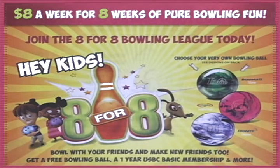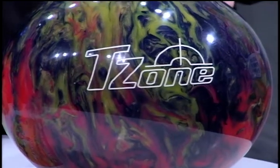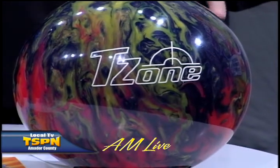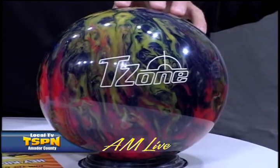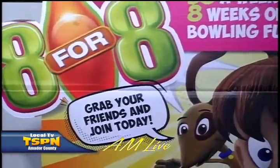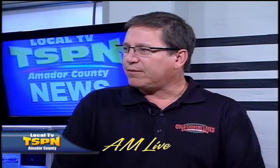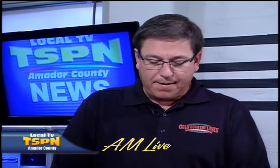The eight-week kids league runs two sessions: a Friday night and a Saturday morning. Kids in soccer on Saturday mornings can still bowl on Friday nights. It starts September 21st at 6 p.m. - come out around 5:30 the first night - and September 22nd at 10 a.m. There's no real age limit; if they're under 18 and old enough to roll the ball down the lane, they're in.